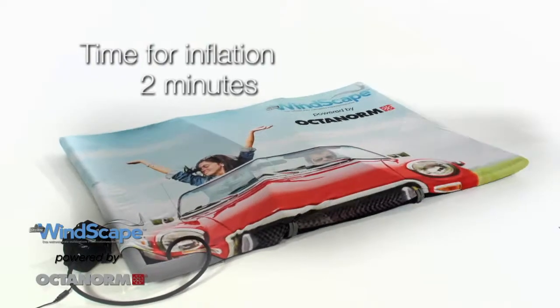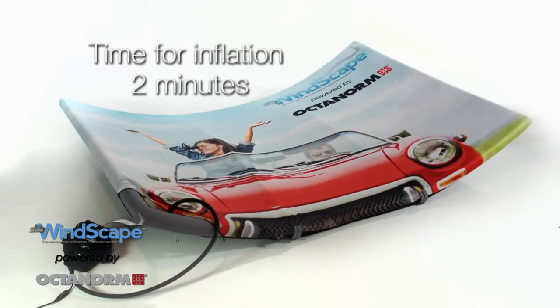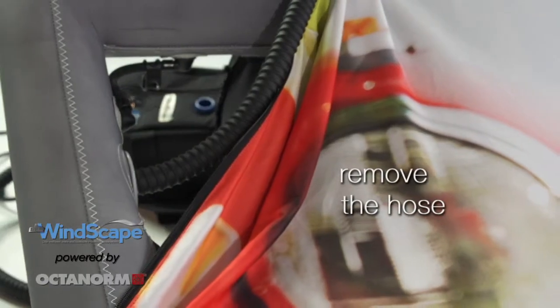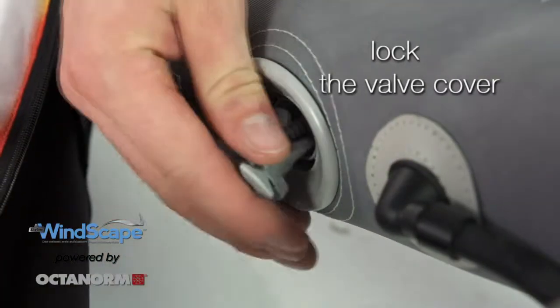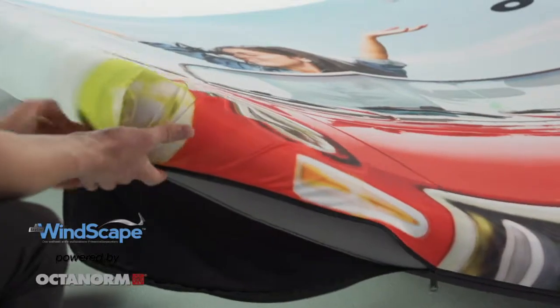Inflation will take about two minutes. The inflator stops automatically. Remove the hose. The valve shuts by itself. Just to be sure, put on the closing cap.